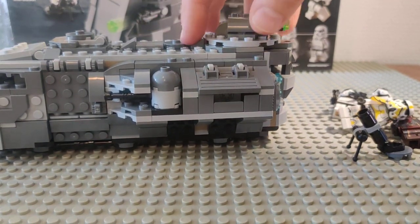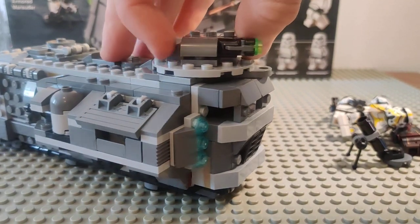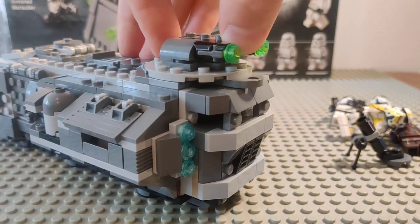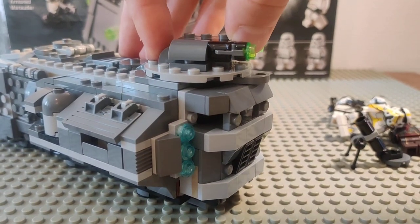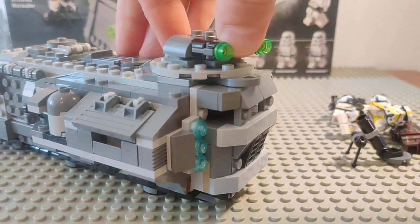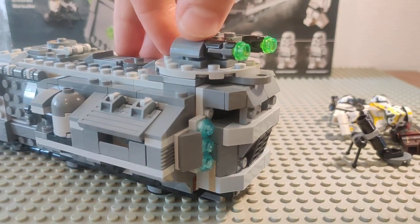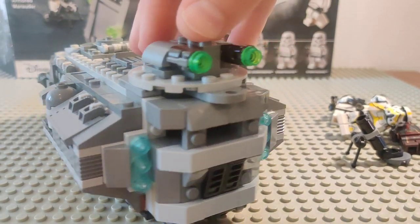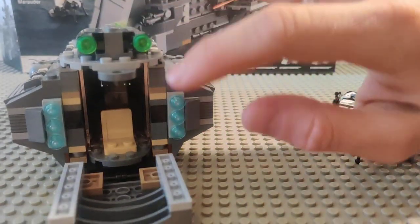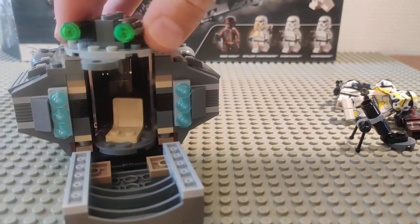We've got this turret that is supposed to spin 360 degrees, but it only spins 180 degrees, which is probably good for placeability but not playability. Since all the turrets on the Marauders do spin 360, I kind of felt a bit cheated. But here in the back you can still open up and see a minifigure inside.